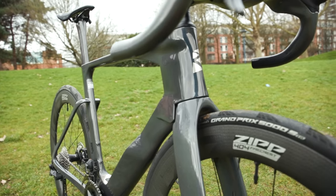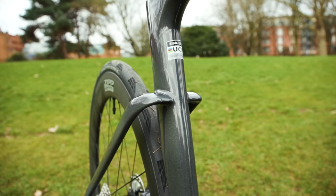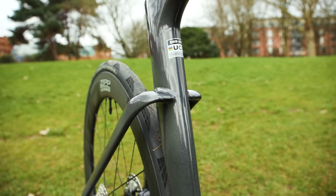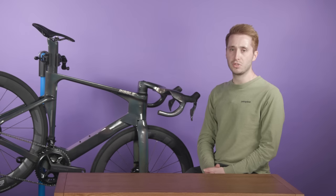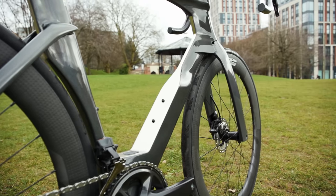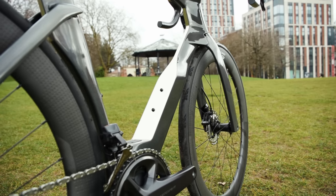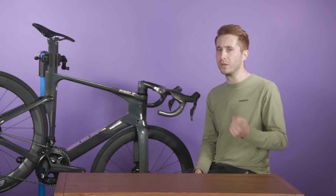The frame has deep truncated aerofoil tubes, a narrow head tube, and of course dropped seat stays. The lower section of the downtube also flares out dramatically to manage the airflow around a water bottle, the assumption being that the vast majority of riders will typically carry at least one water bottle when riding.